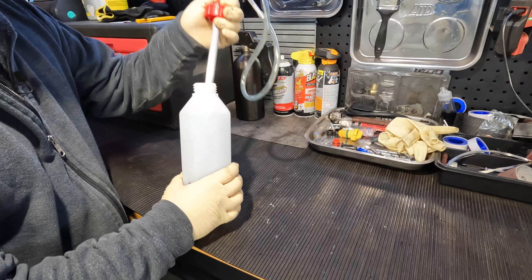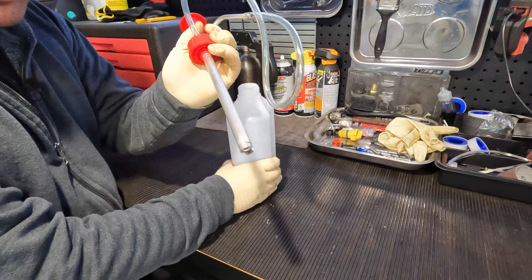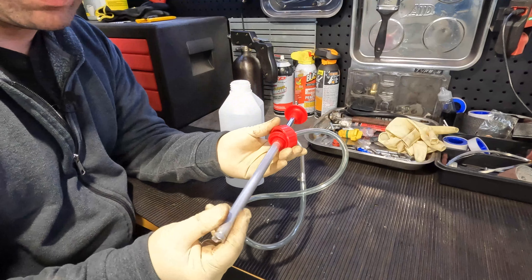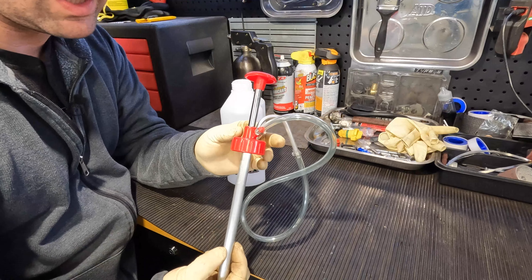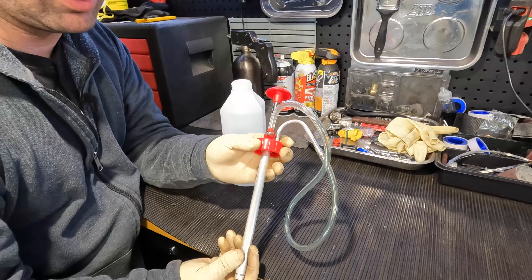If you go ahead and unscrew it, it's quite simple. All you have to do is take this off and pull out your assembly. You got your bottle end, and your pump end — the reason why I really like this — it's aluminum. Even though it has plastic retainers in here, this pump action is aluminum and it'll last you a long time.